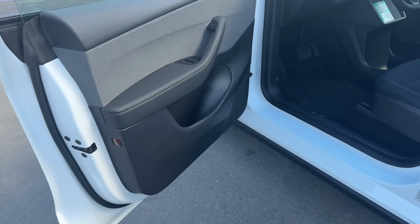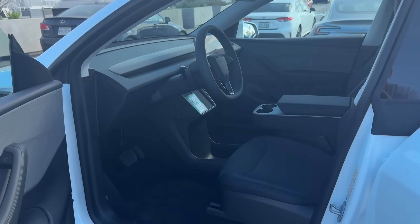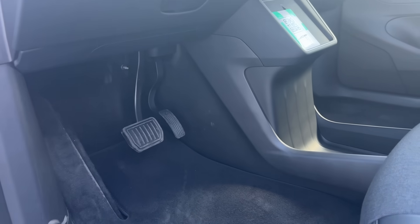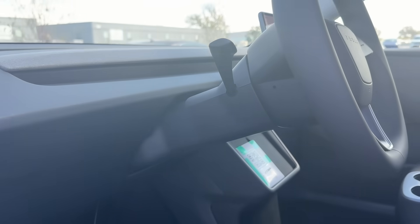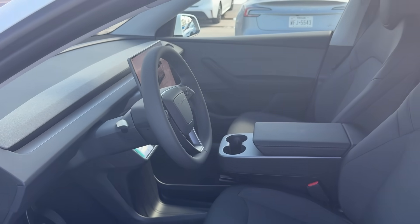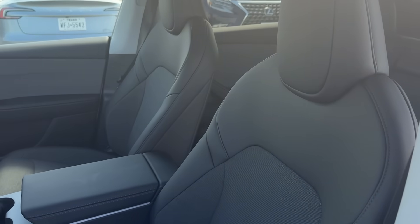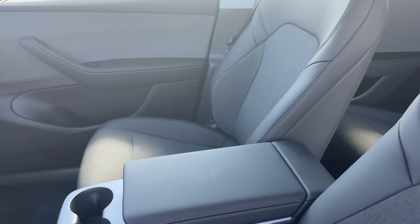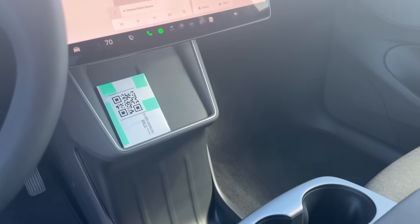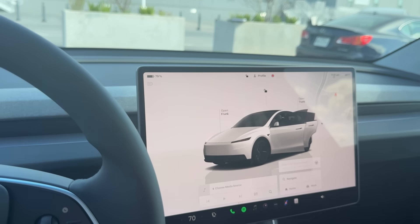Moving to the interior, you can tell that it has a cloth insert on the doors, matched on the dashboard and within the seat inserts. In the footwell area, there's a yachting center console on the right, a manual lever for the tilt and telescoping of the steering wheel, and the return of the turn signal stalk on the steering wheel itself. The chargers for phones are still present but have a rubberized material on them. Sadly, there are no ambient lights on the dashboard or on the door panels.